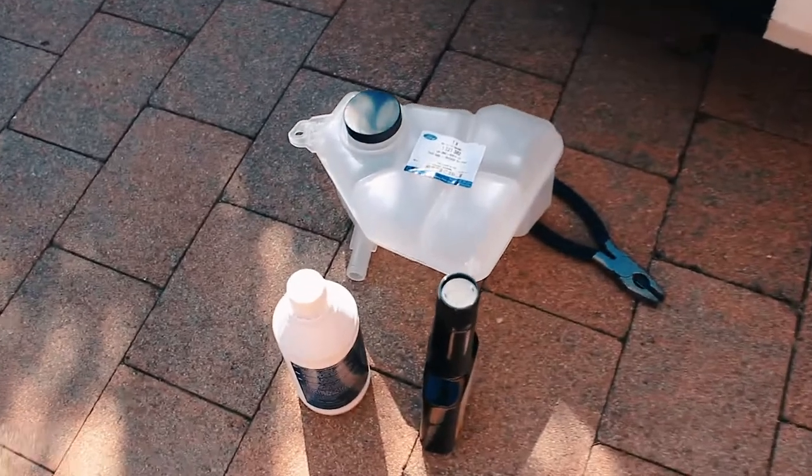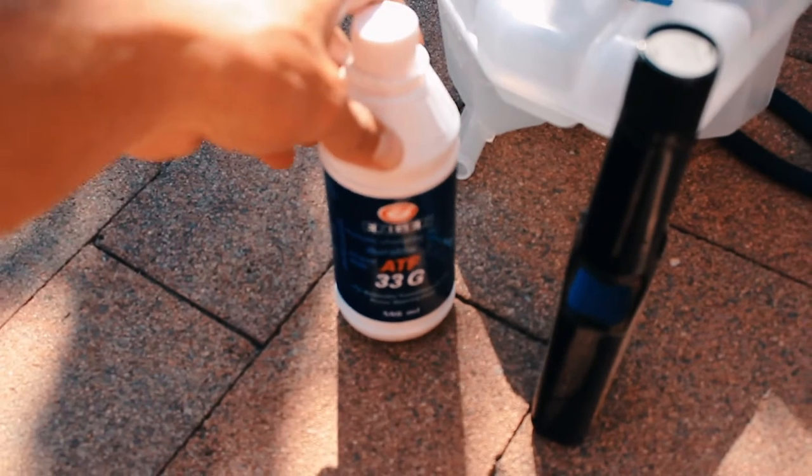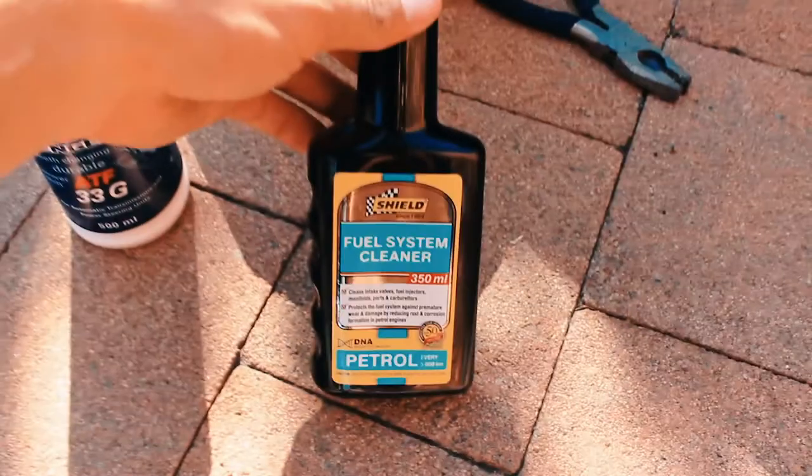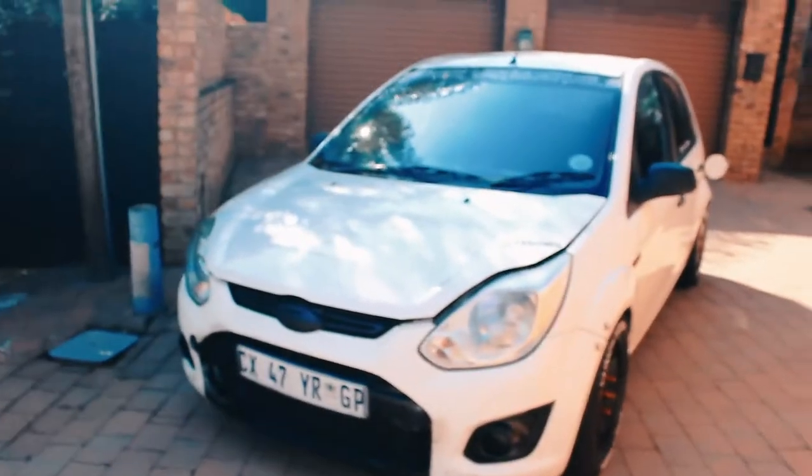As you guys can see, I got the new water bottle. I quickly went to go buy some coolant fluid, and I also picked up some fuel system cleaner or injector cleaner just to clean out the injectors and the system — get it nice and clean from all the carbon build-up and stuff. So as you can hear, it's nice and sizzling. Let's get straight into replacing this water bottle.